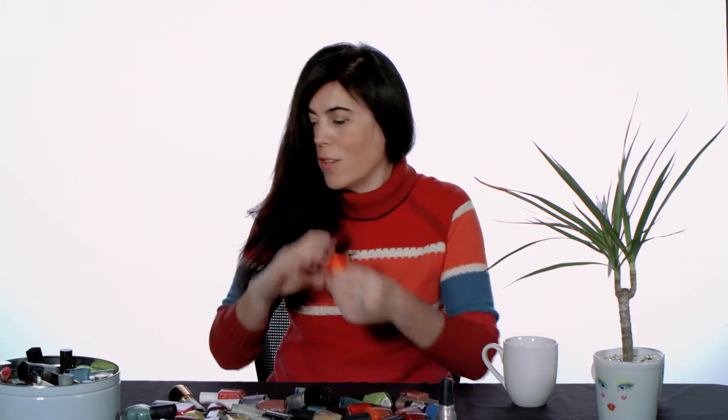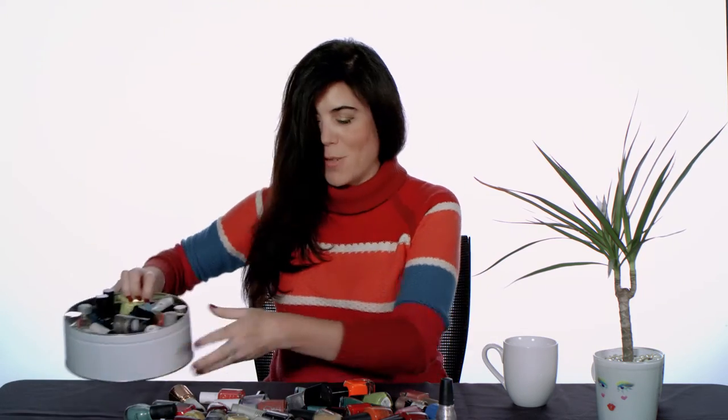We all have tons of nail polish at home that we don't know what to do with, especially when they are almost gone. I have tons, as you can see, and I don't like to throw anything away. I like to paint my nails, but I also like to do arts and crafts with my nail polishes.